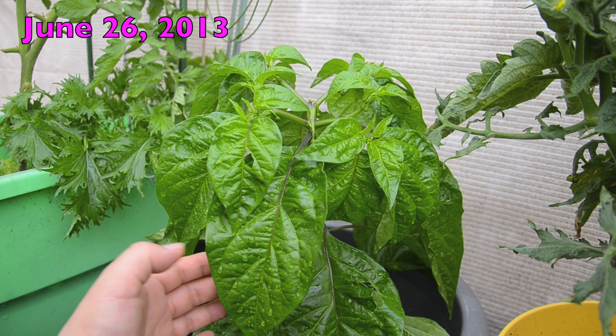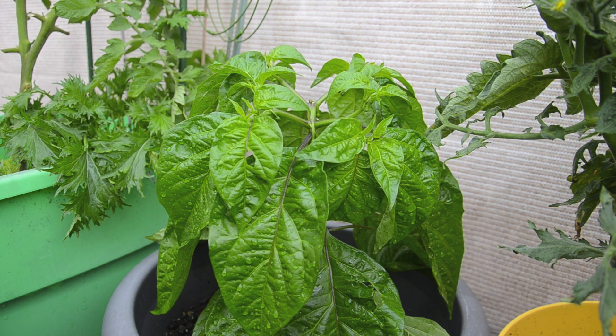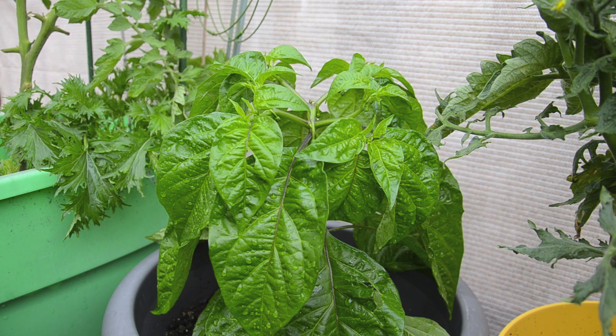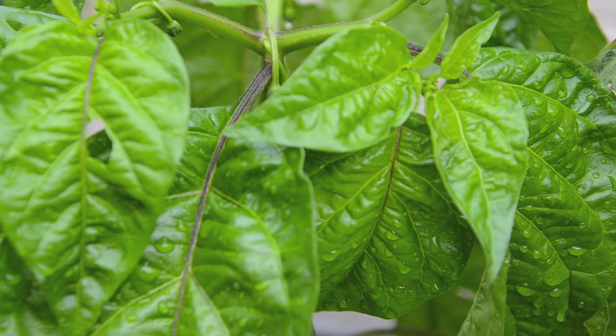Here is my beautiful habanero plant that was itty bitty maybe about a month ago when I filmed it last time, and it's really taken off. I think the heat and the rain and just time has really done wonders — it's about a foot tall now and it has a whole bunch of flower buds.